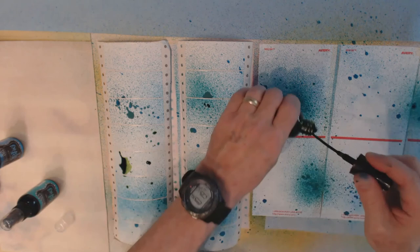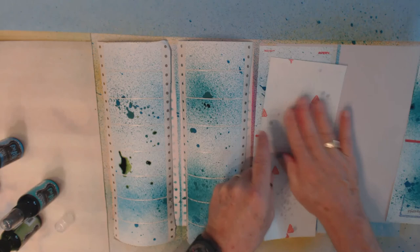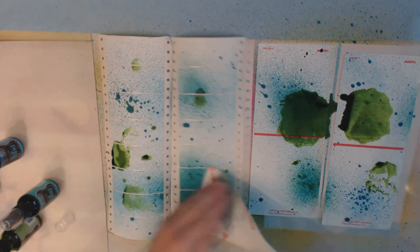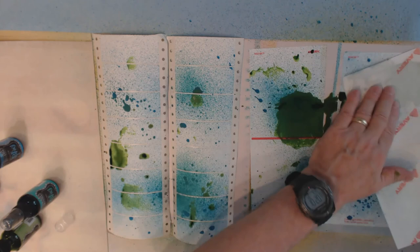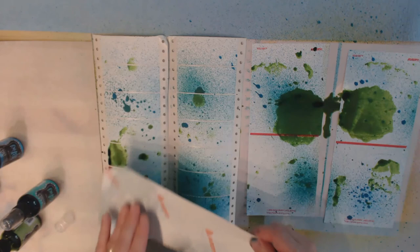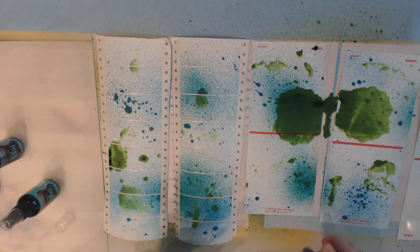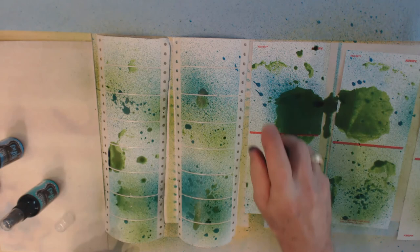That's a big flick — okay. Just muck it about because remember what we're creating here are labels, so they're going to be smaller pieces — we're going to tear some of them when we put them on whatever we put them on. I'm intending to actually use a bunch of these to cover a journal cover. Okay, that's all I'm going to do with these ones — hit them with the heat dryer again.